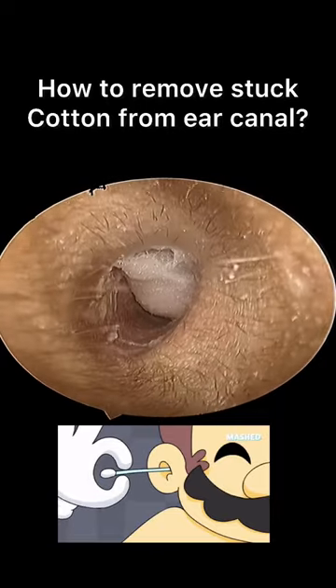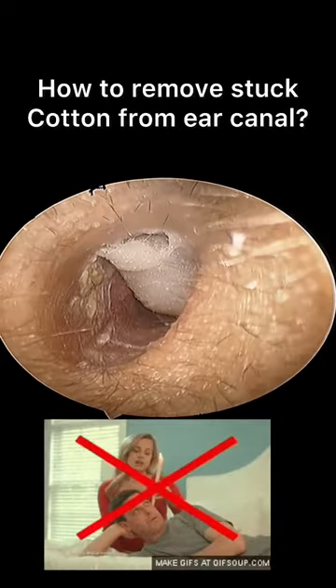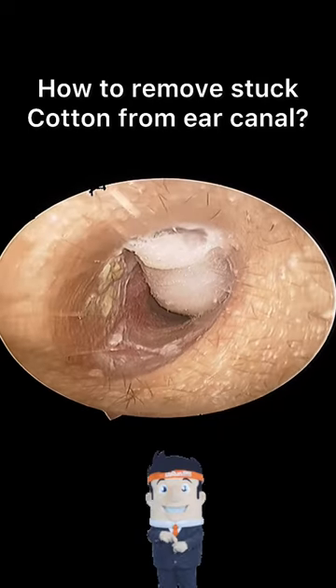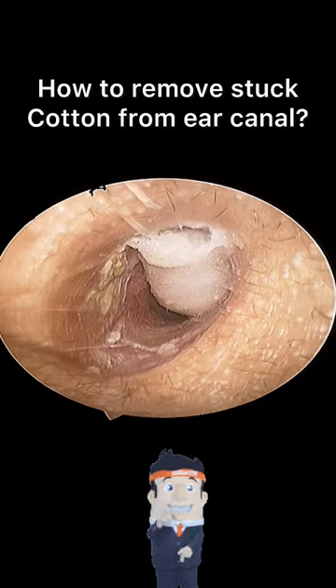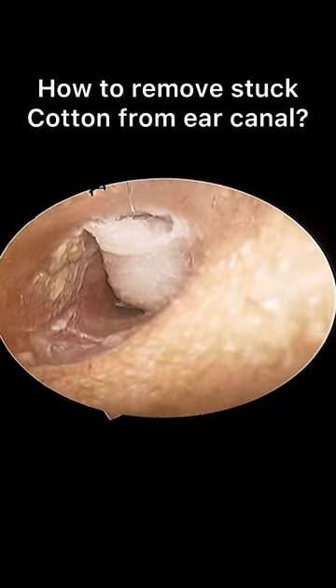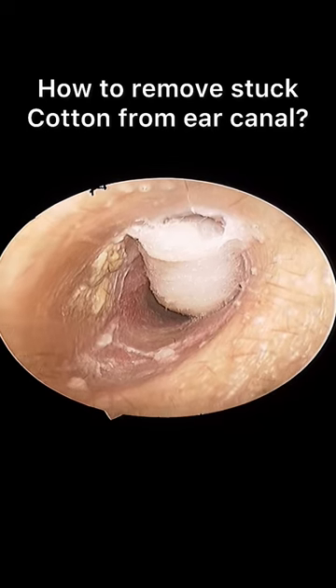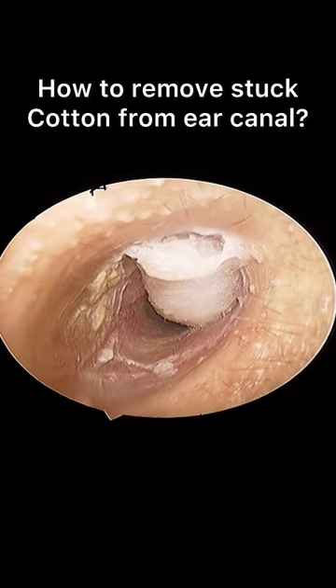Hello friends. It's a very common occurrence to leave a cotton ball inside the ear while cleaning. It's not the cotton that harms the ear — it's the act of cleaning by yourself using some unconventional method that can really endanger your eardrum and the ear canal.